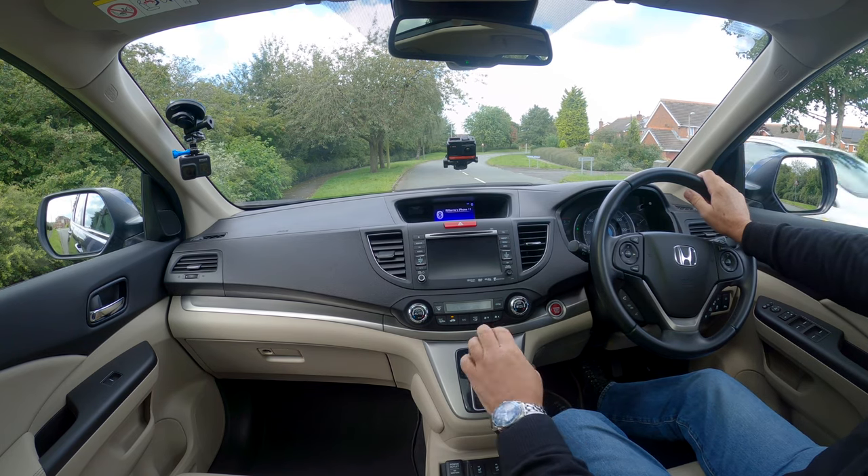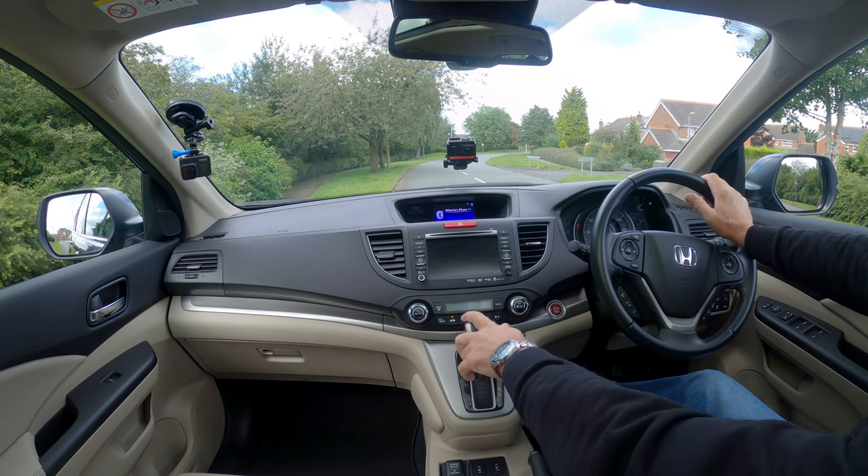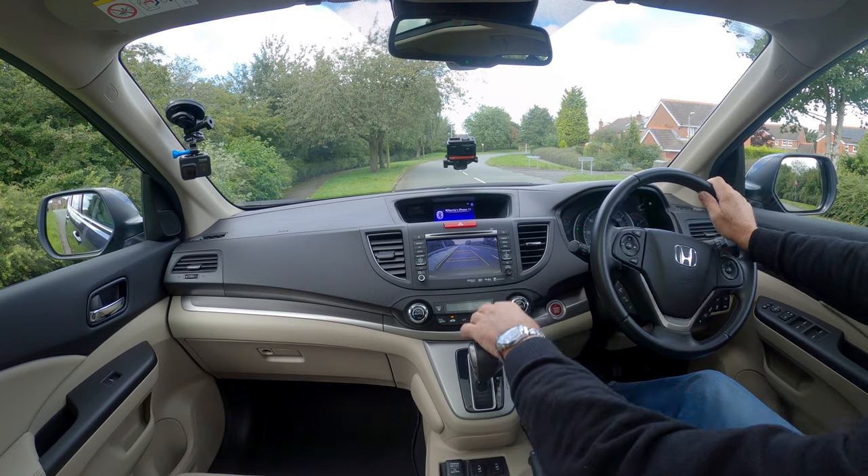You've got Sport and Drive modes. Again, foot on the brake and you can move back. Let me put that in reverse and show you the reversing camera.